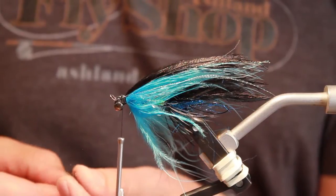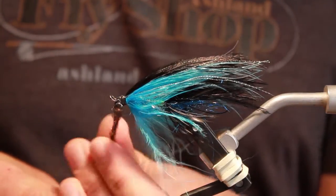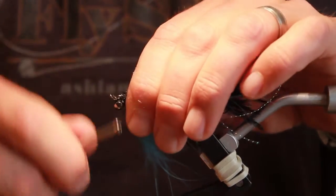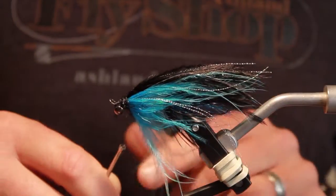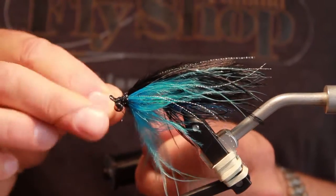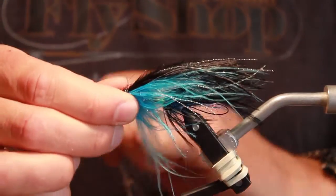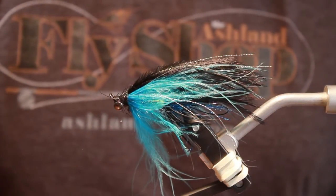A little black IceDub, which is in your kit. I'm just going to do a little dub around the collar of the fly. Then I'm going to work the thread to the front of the hook where the eye is and we're done. A quick half hitch to finish, whip finish if you please, apply your head cement, and you've got a finished AFS intruder.